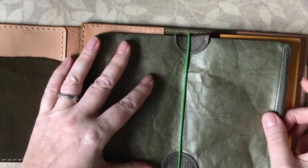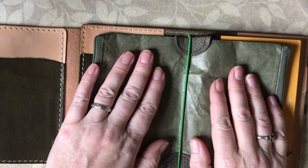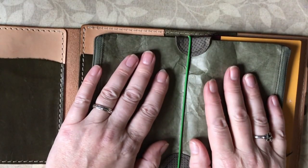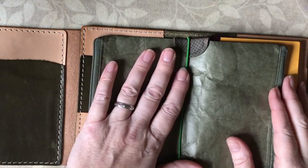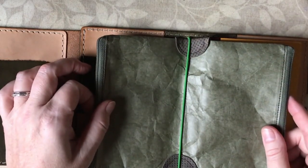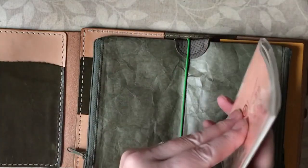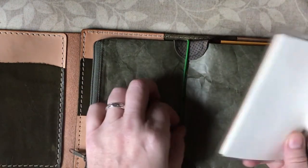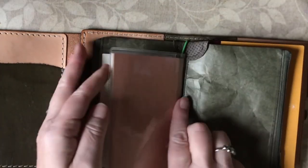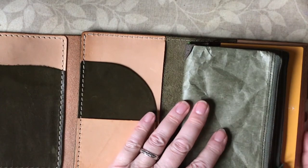I might put a little notebook in here too. I bought an A6 notebook a while back but I can't find it right now — that's what happens when you try to declutter your art room and can't remember where you put everything. As a placeholder I'll put my little sticker release book in here because that's already on my table.